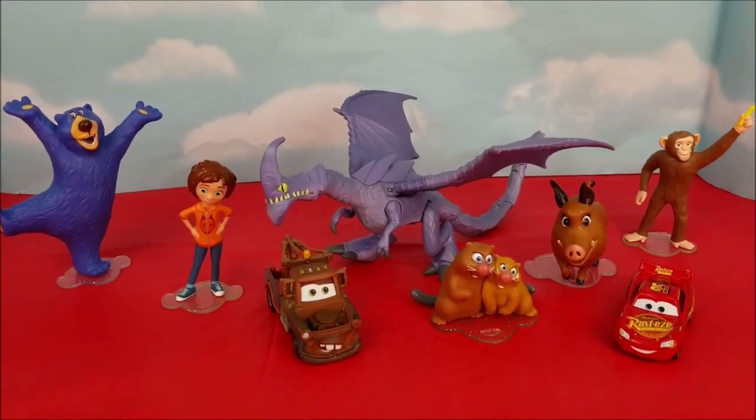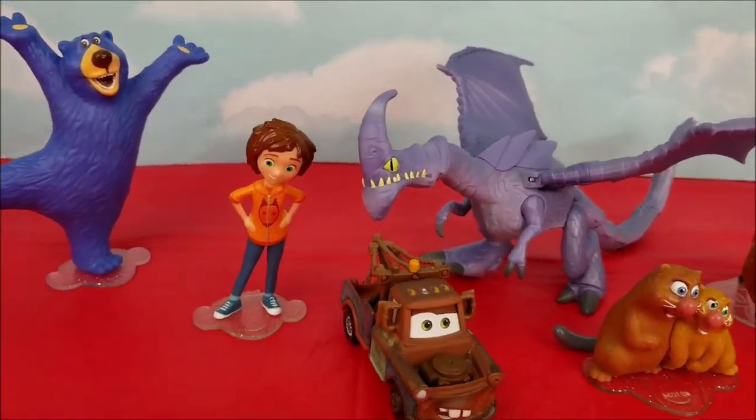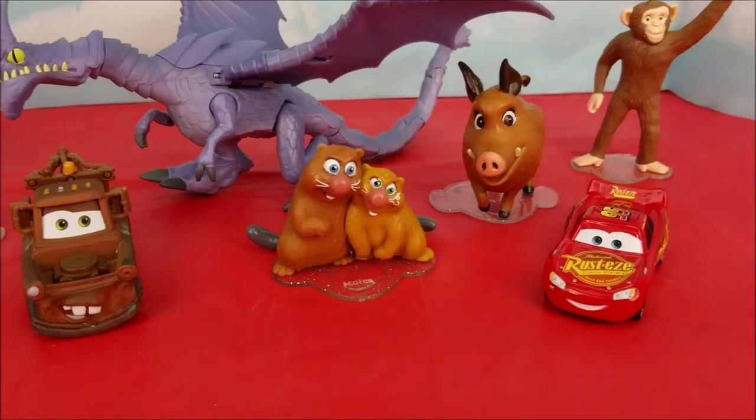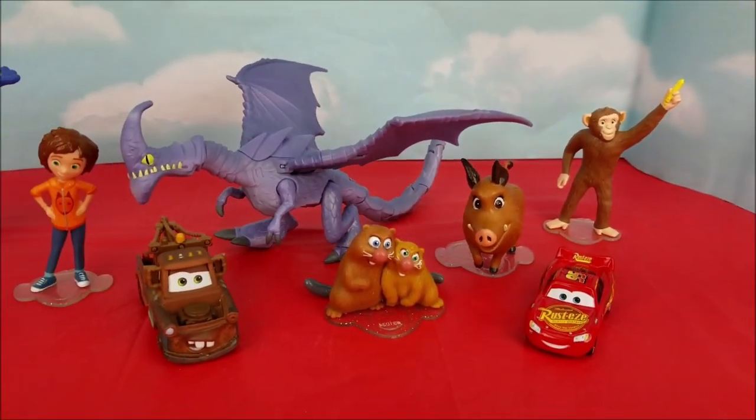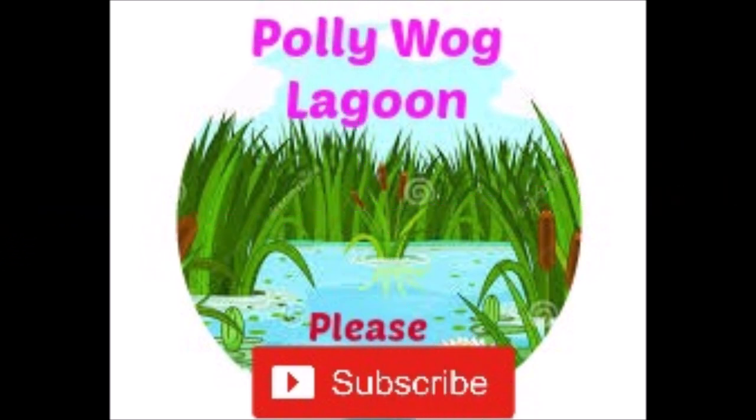We are all done unboxing Razor Whip. Thanks so much for joining us, and Wonder Park, Mater, Lightning McQueen. We'll see you again on our next video very soon. Bye-bye.